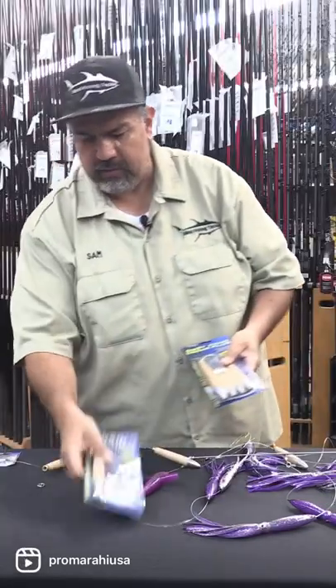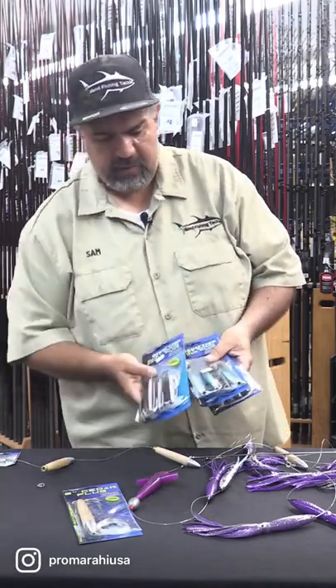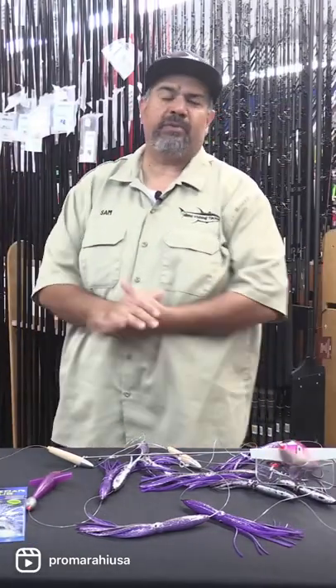It also comes in a single, and also in some nice patterns — some mackerel, anchovy — so it's something I think would work really good for a lot of you guys that want to look for tuna on the troll, especially this bluefin.